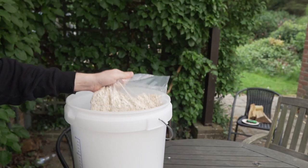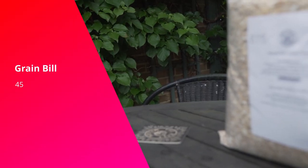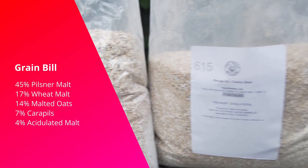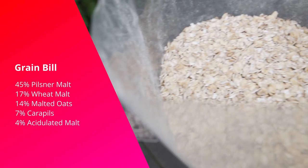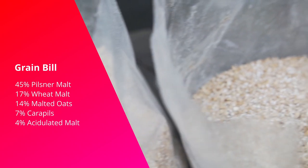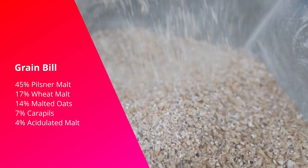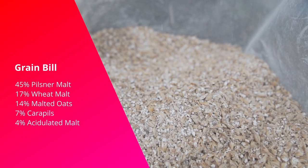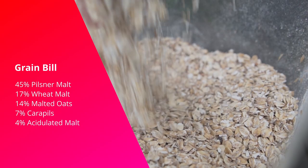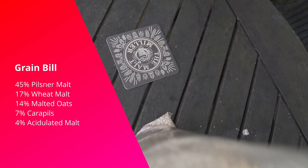So let's quickly go over the recipe. For my base, I'm going to go with about 45% Pilsner malt, as that makes a nice foundation for this sour beer to rest on. But to create this thick mouthfeel, we're going to add some adjuncts: about 17% wheat malt and 14% malted oats. This should provide the thickness and body, and the malted oats should hopefully create some nice gummy texture for more mouthfeel. We're also going to go with about 7% carapils for mouthfeel and head retention.